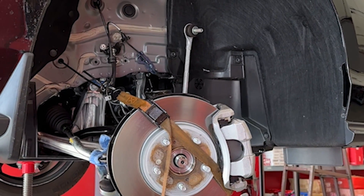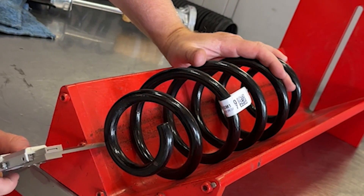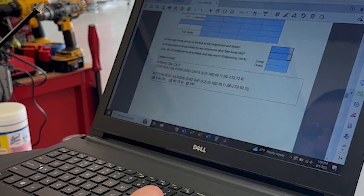We started this week by bringing in the new Honda Accord and taking the initial measurements. The process starts by disassembling the vehicle, rating the stock shocks and springs, and then we evaluate and see our options for this vehicle.